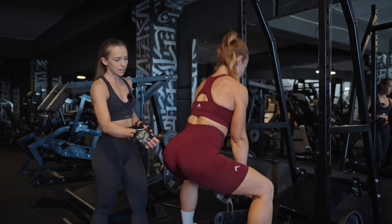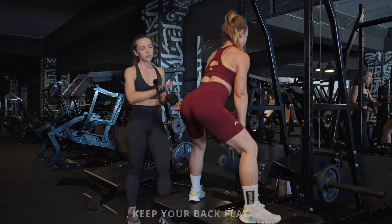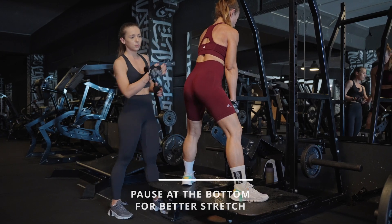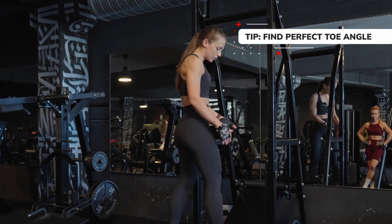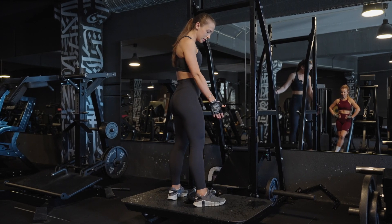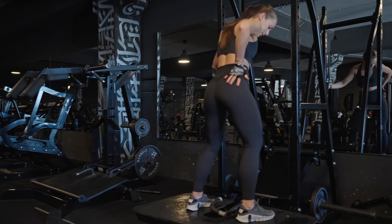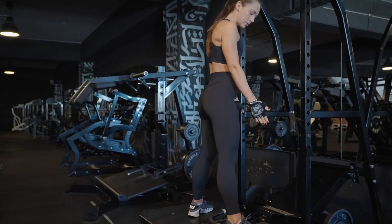Lower down with your tailbone slightly tucked and your back flat. Do not over-arch your back as that could cause injury. Go down, pause for a few seconds, then contract your glutes and move yourself up. For toe angle: do a few kickbacks and notice when you feel the gluteus maximus the most, then place that foot on the ground — that's your toe turn out degree. It's super easy to find your natural angle this way.